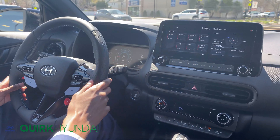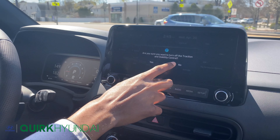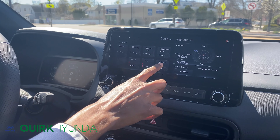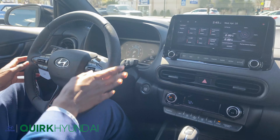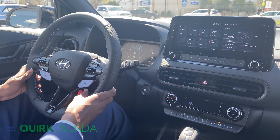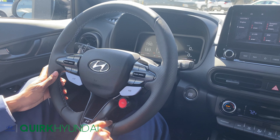You can actually increase the engine, steering, suspension, transmission, electronic stability control, as well as the exhaust sound manually. When you push the button again and go into N mode it immediately maximizes everything. And if you push this button here it gives you 20 seconds of over boost, which maximizes the potential of the engine.